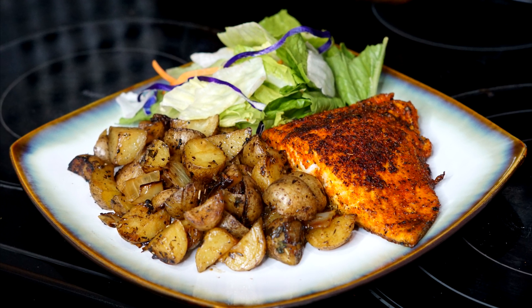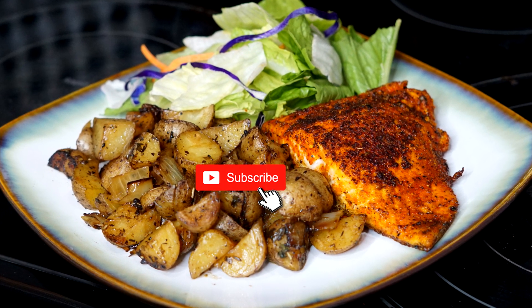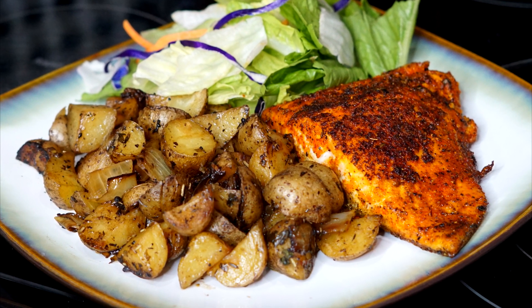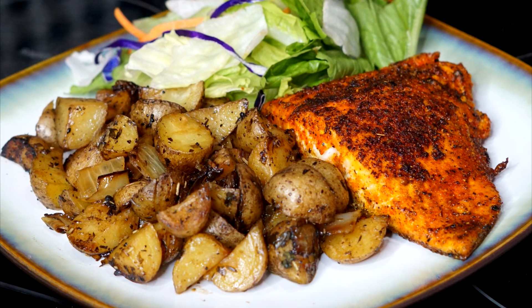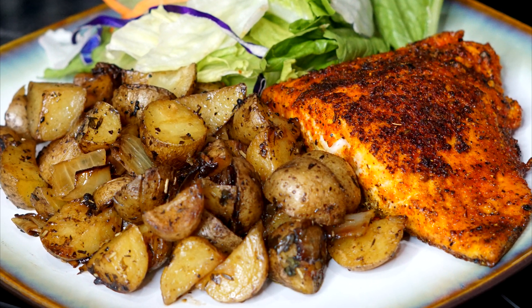I hope you guys enjoy the recipe. Give it a thumbs up and let me know how you do your potatoes down below. Subscribe and like the video for me, and I will see you guys on the next one. Be safe out there!